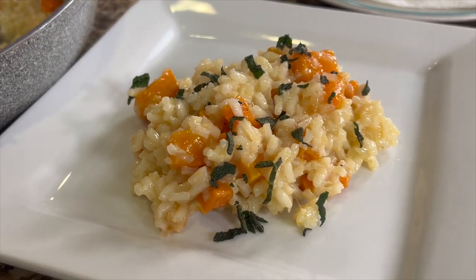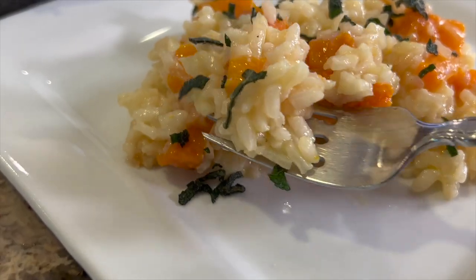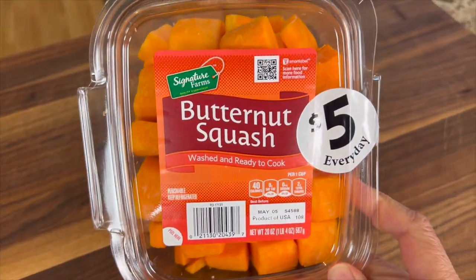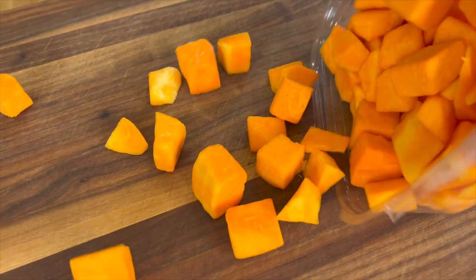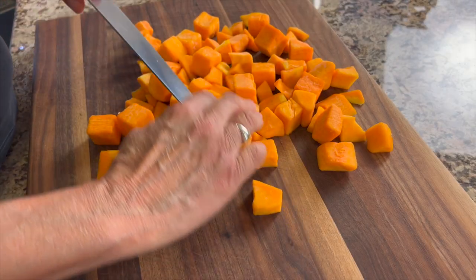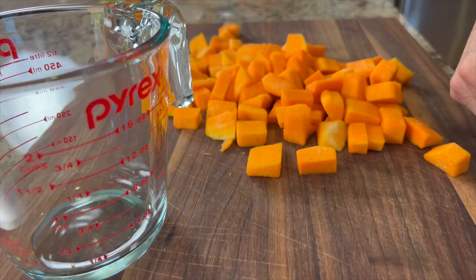To make our delicious — and I mean delicious — risotto rice here, we're going to start off by roasting our butternut squash so we get the most flavor into this dish. It's going to take about 50 minutes. I bought my butternut squash already chopped up just to save a little time, but some of the pieces are large, so I'm going to go through and chop those up to bite-sized pieces.